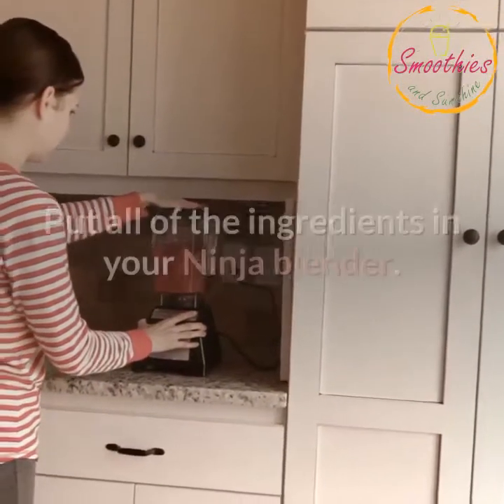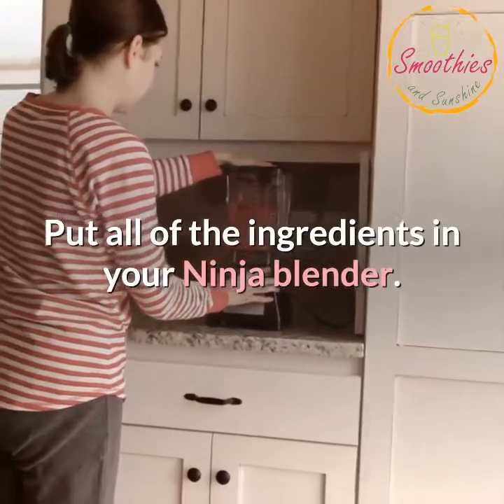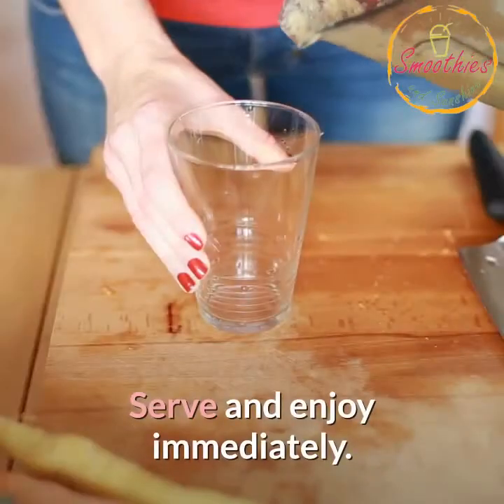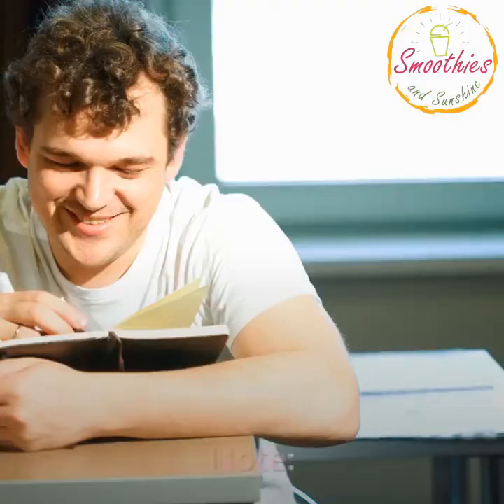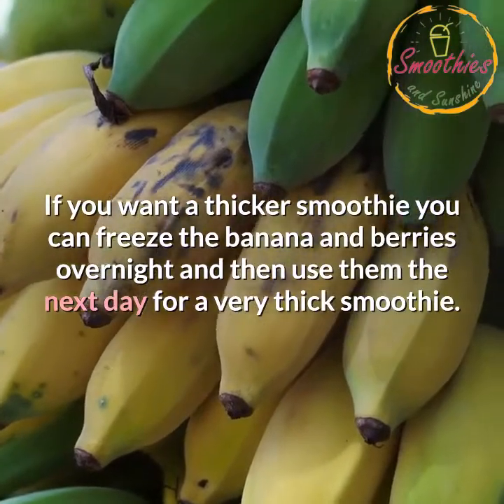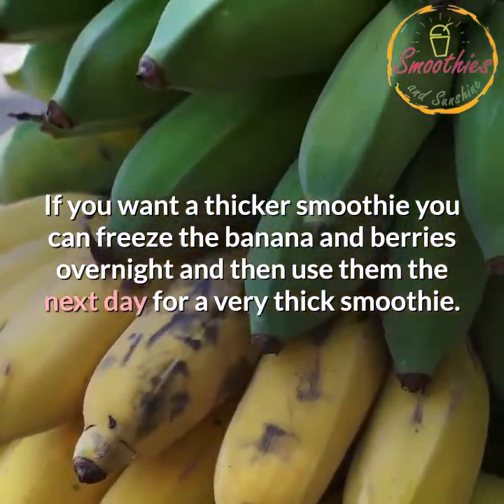Instructions: Put all of the ingredients in your Ninja Blender. Blend for 2-3 minutes. Serve and enjoy immediately. Note: if you want a thicker smoothie you can freeze the banana and berries overnight and then use them the next day for a very thick smoothie.